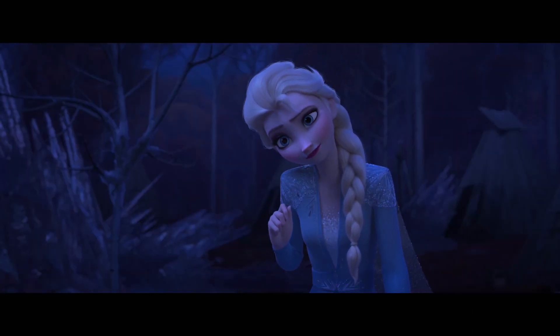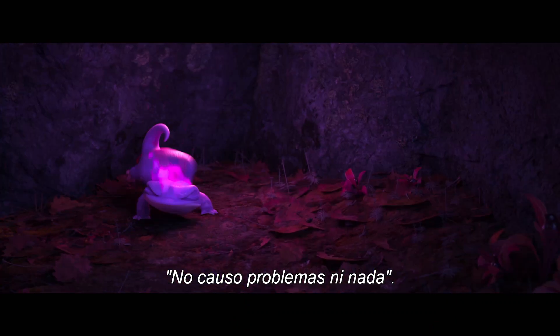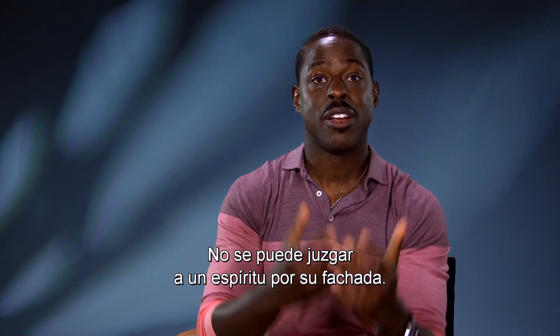He's so cute and just like, look at the little salamander. He doesn't start any trouble, yet there's a big fire that comes out of this teeny tiny salamander. So you can't judge a spirit by its cover.